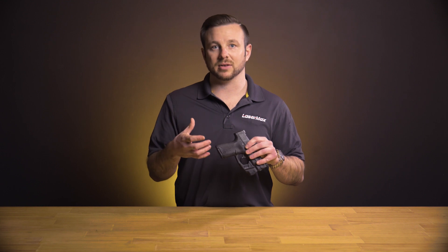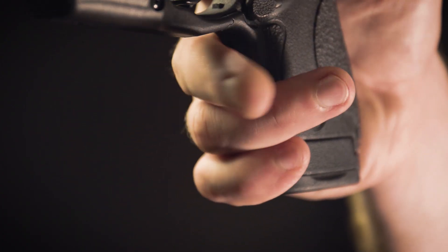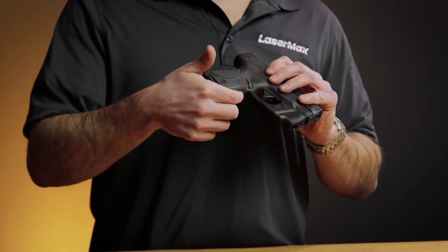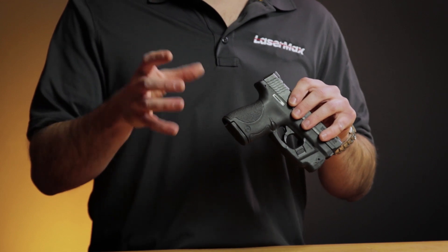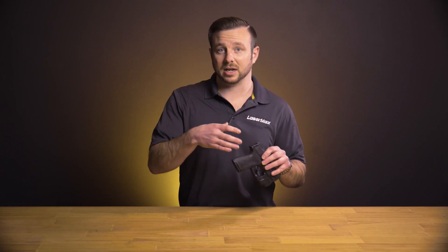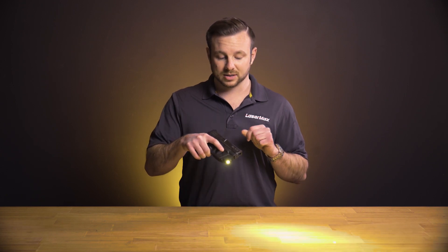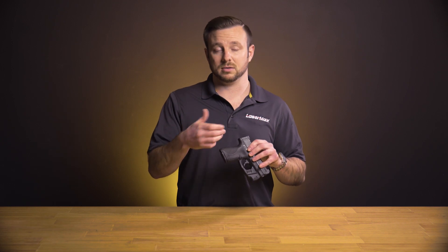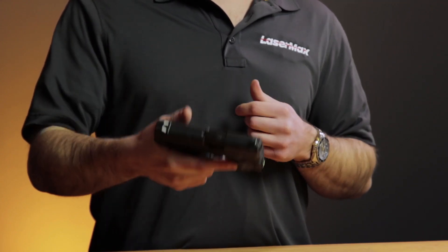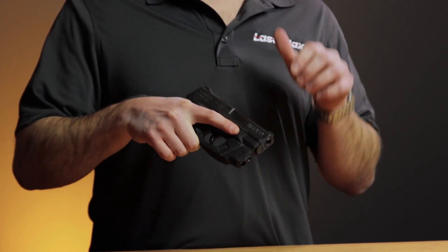This is a really safe way of providing an instantaneous style of activation. It doesn't require you to activate any buttons on the back strap or front strap of the firearm that require you to alter your shooting hand grip in order to activate or deactivate it. As soon as you get a grip on this it'll turn on. If you decide to draw and you don't want the laser activated — you don't want to give away your position — you can very easily click it off with buttons on either side.